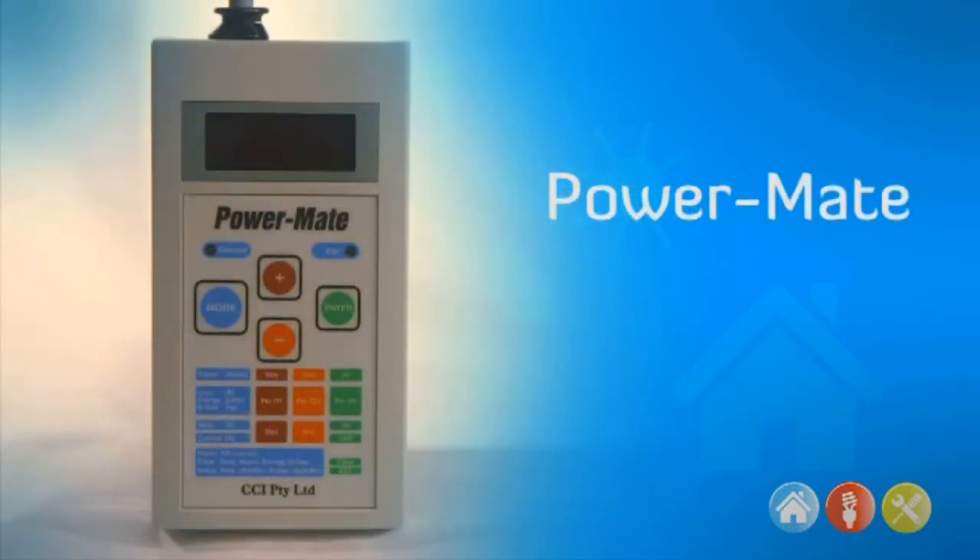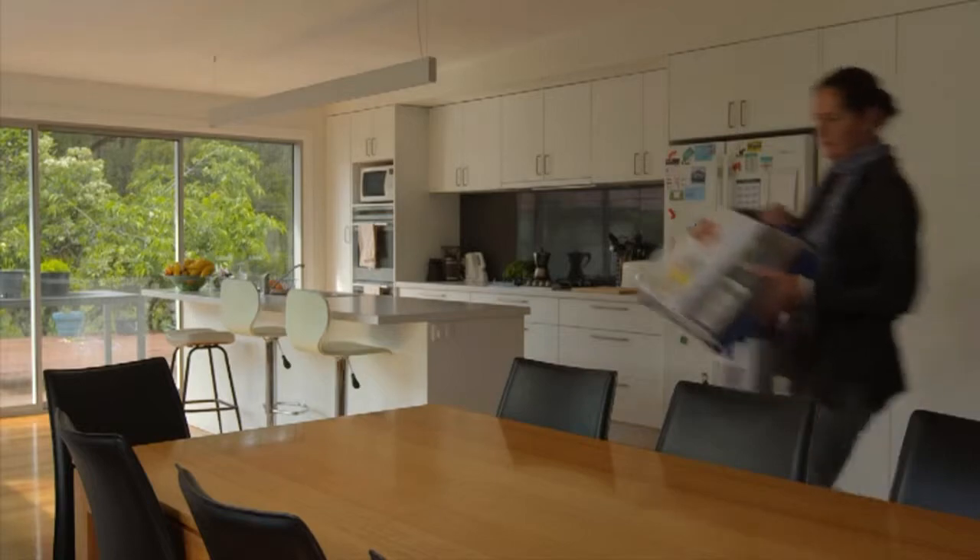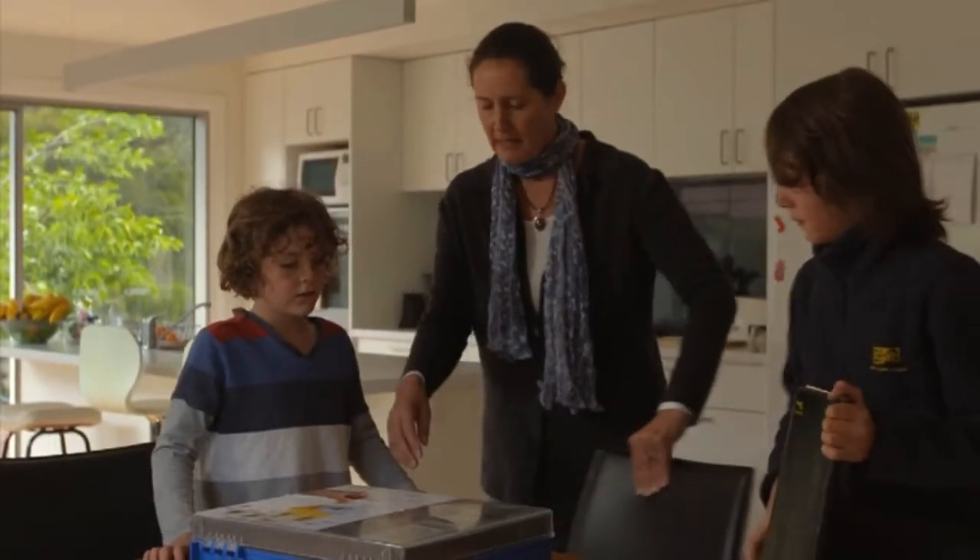And most importantly, the PowerMate. Throughout this video, we will take you through just how to use all these items.